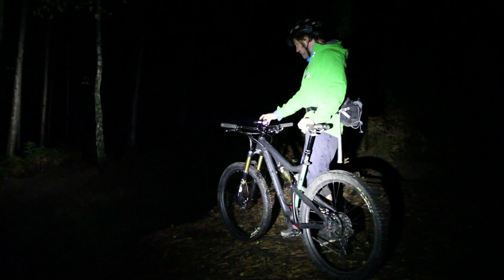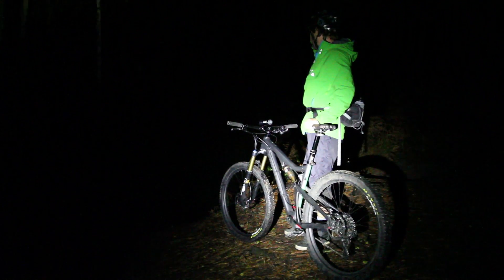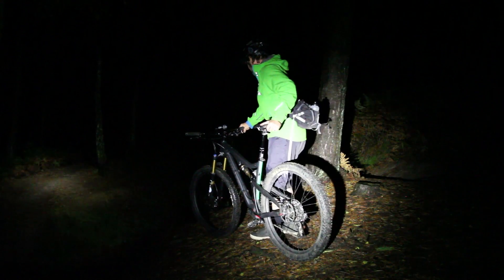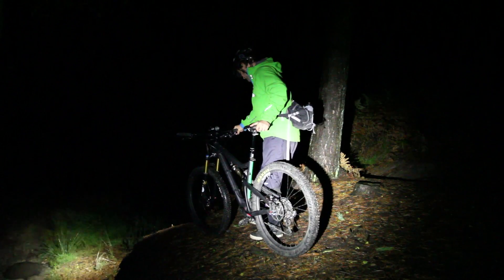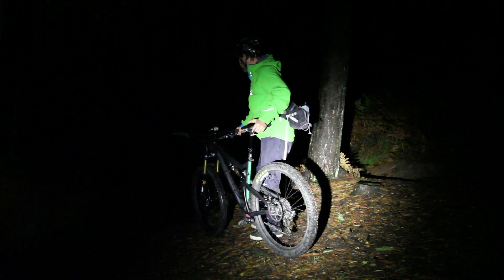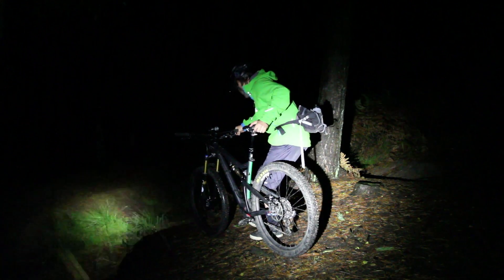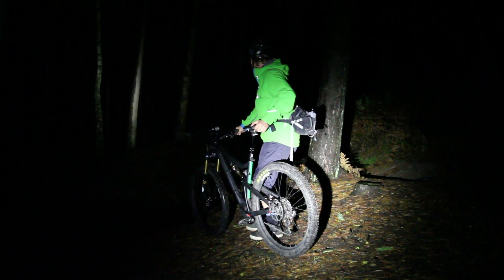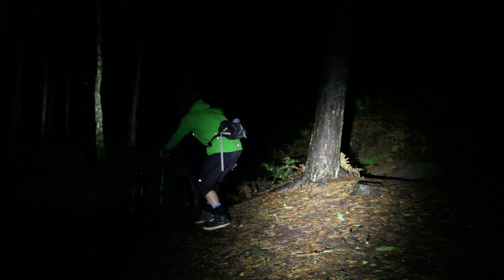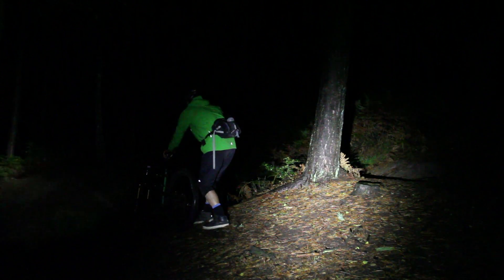By comparison, riding with the head torch on without the bar-mounted light, even when the bike pitches forward, you can still look down the drop and ahead. You do have to put a little faith in what you've already seen and pick your head up to look further down the trail, but the positive is that as the bike pitches over you don't suddenly lose sight of what's going to happen further down the trail - which is arguably more important.